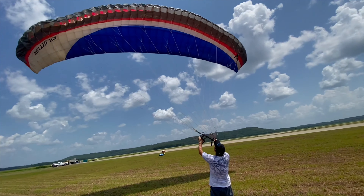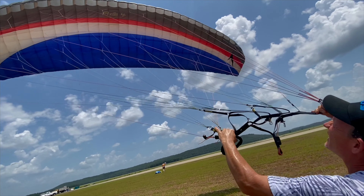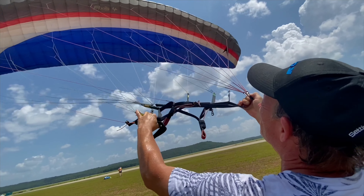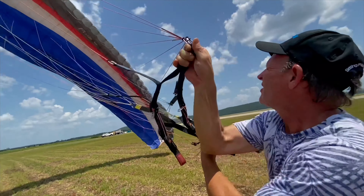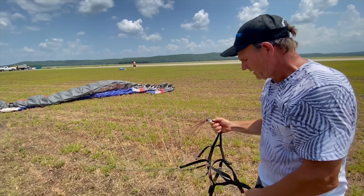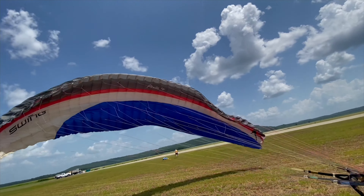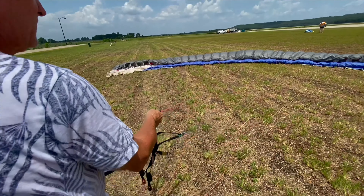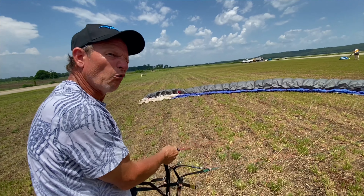It goes up there pretty easy, but what do you feel the difference between this one and a brand new one? This one wants to drop — you really gotta feather it, you gotta be ahead of it for sure. The other one's like a race car, and this one is like a Ford Festiva — it wants to go but it's just sluggish and old.